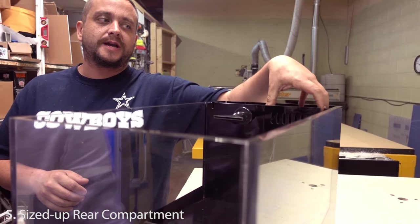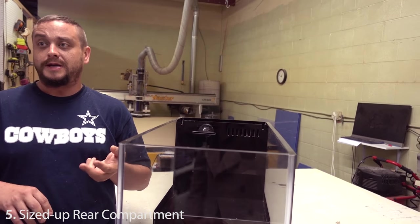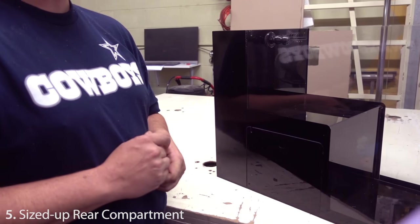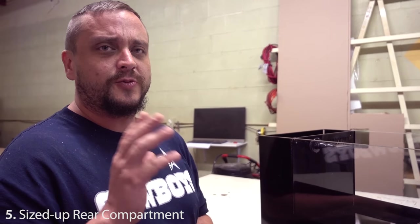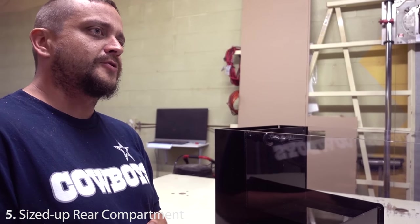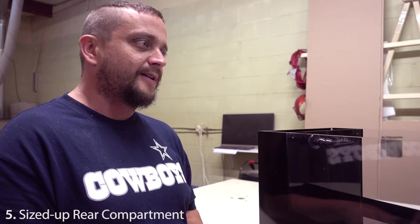Right behind the overflow here is where a skimmer can go. The rear chamber on this 17-gallon is designed to hold the Tunze 9004 and the Innovative Marine Ghost mid-size skimmer — both rated for tanks around 40 gallons. Our 35-gallon Reef Crest will hold the Tunze 9012 and the Innovative Marine full-size Ghost skimmer, which are rated for systems over 100 gallons — not something you can usually fit into the back of an all-in-one at that volume.